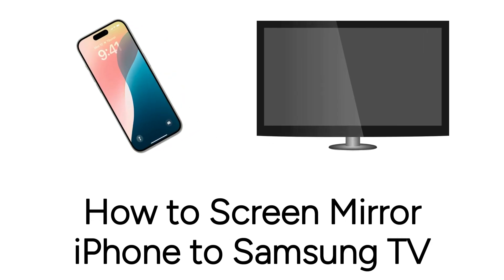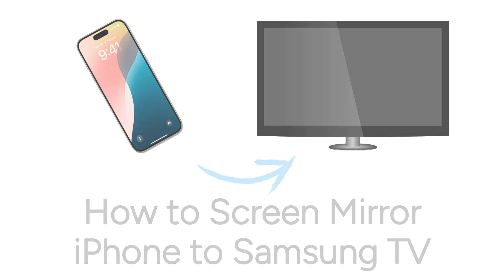Want to mirror your iPhone screen to your smart TV but not sure how? We are here to help. I'm Jessica, and in this video I'll show you how to screen mirror your iPhone to a Samsung Smart TV. Now let's get started.